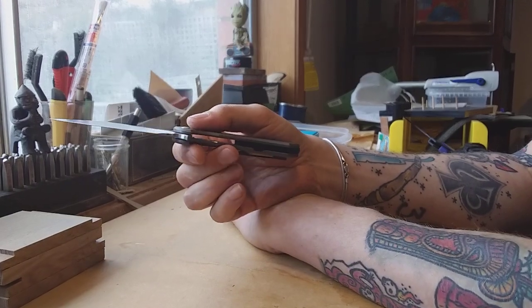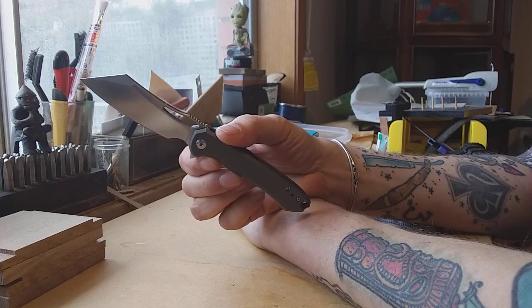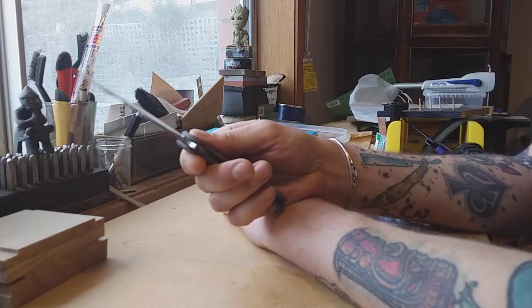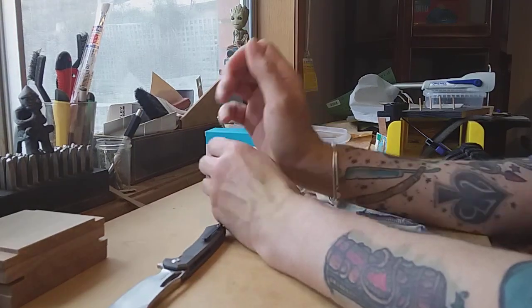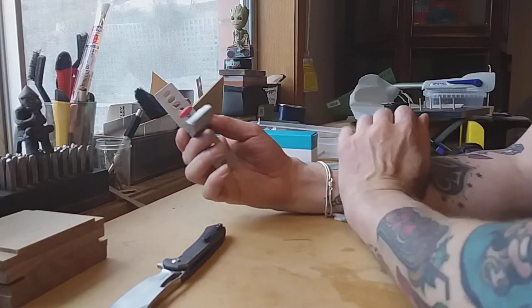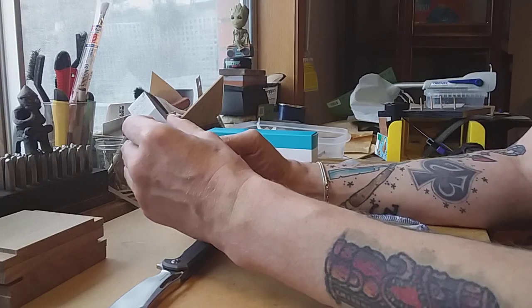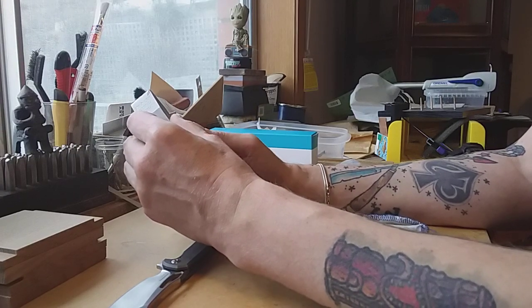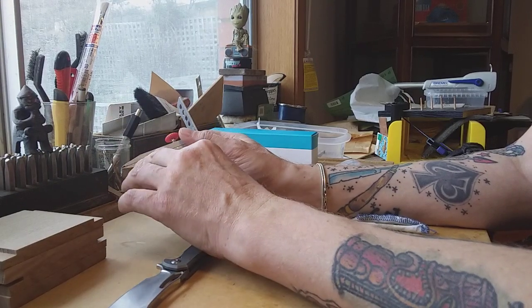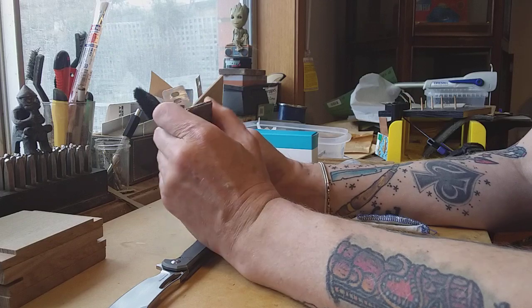The only issues I've had with this knife relate to one design thing that makes it a little difficult to sharpen. I don't have a really expensive sharpening system — I have a Lansky. Most people say if you've got a Lansky you need to get something else, and that's probably true. The Lansky works on a clamp system, and a lot of higher-end sharpening systems also use a clamp.